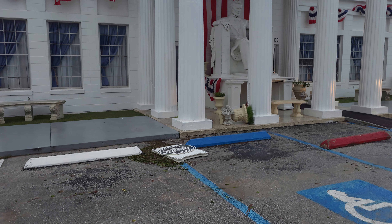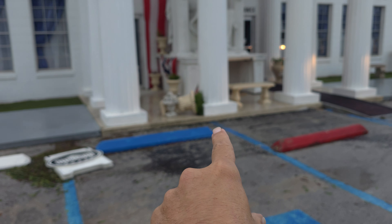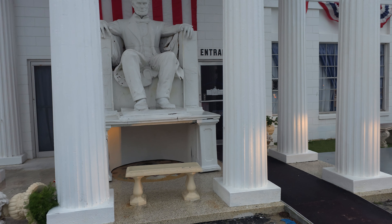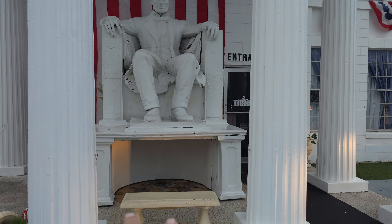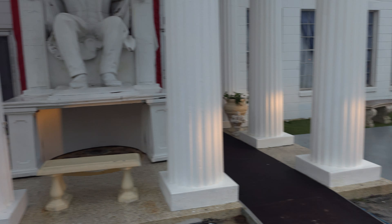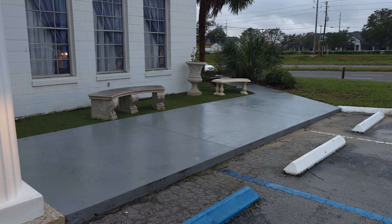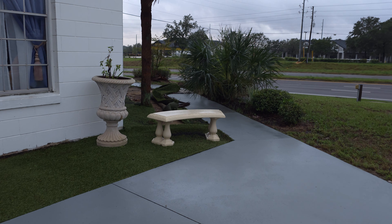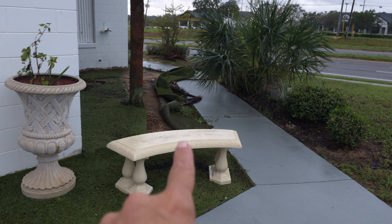They left their sign out — looks like it didn't go too far. There's another planter over here, and Lincoln has got some damage. It's cracked up there and cracked down here.